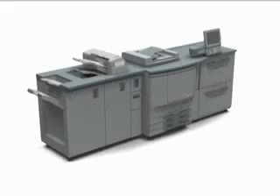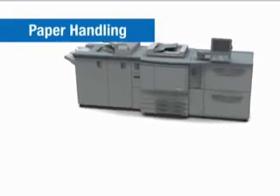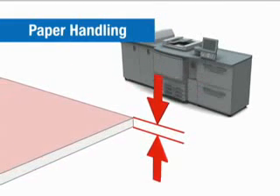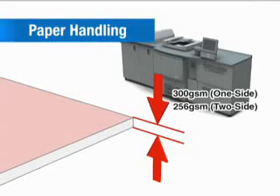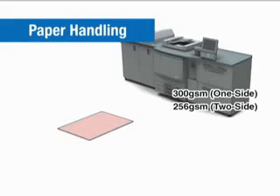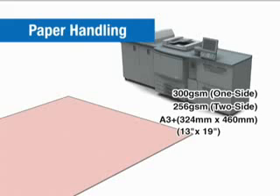The bizhub Pro C6500 is compatible with a wide variety of paper stock. It can handle paper up to 300 grams per square meter for one-sided printing, and up to 256 grams per square meter for two-sided printing, as well as sizes starting from postcard all the way to A3-wide.